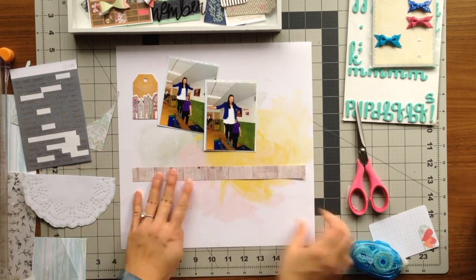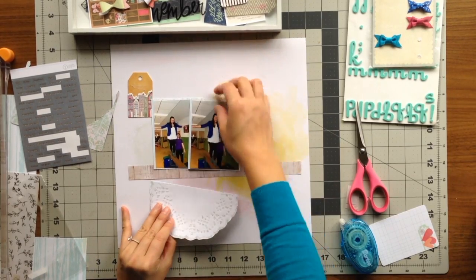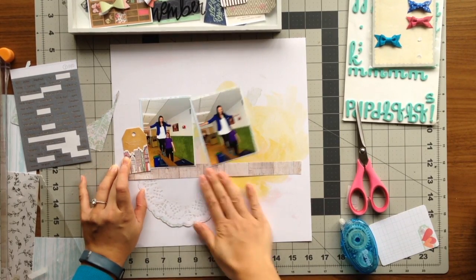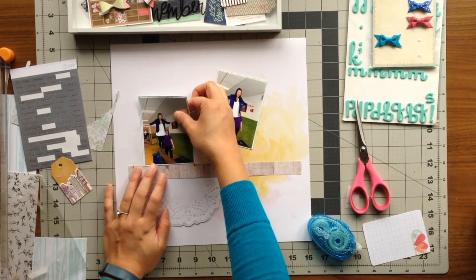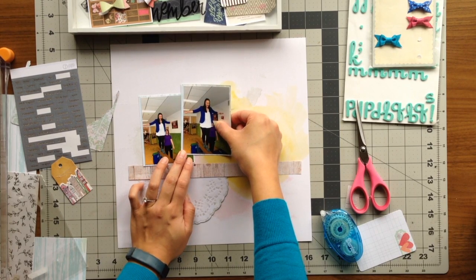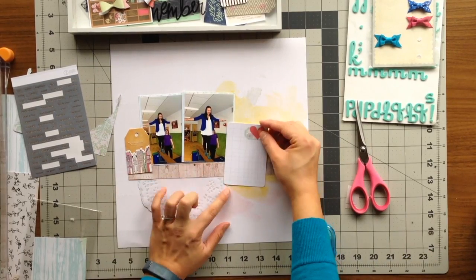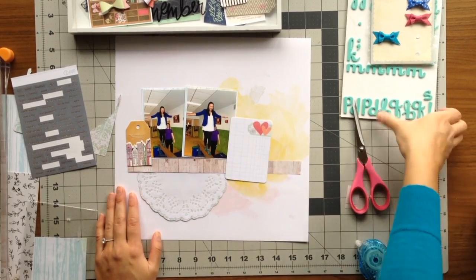Now I am committing to my page, putting down the wood grain strip along with the fussy cut doily. I chose the color-washed Pink Paisley pattern paper as my background paper — I really liked the soft colors and the watercolor effect it had, and I was able to play up the green even though I covered it with my photos and ephemera. I'm putting down my photos and I wanted to offset them a little more from each other, but it felt too far from the wood grain strip, so I brought it back and left it with a little tilt.